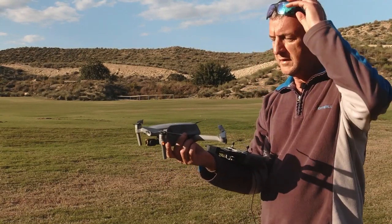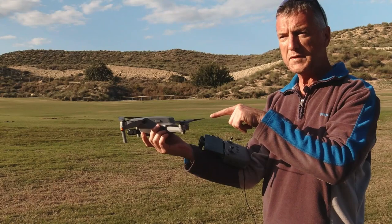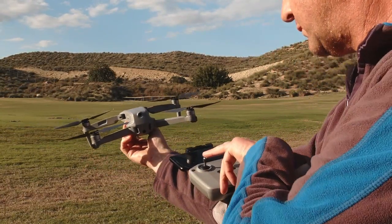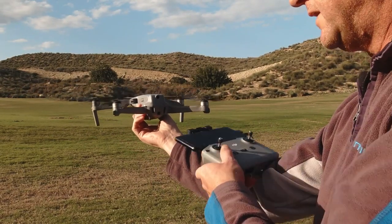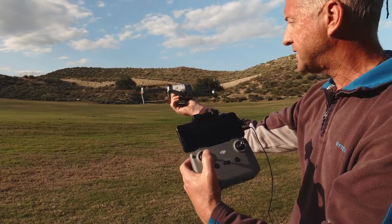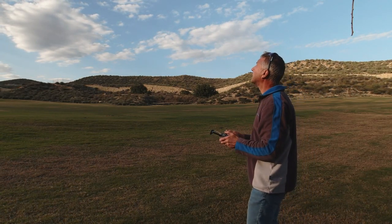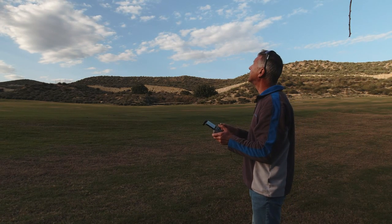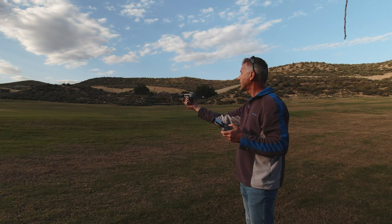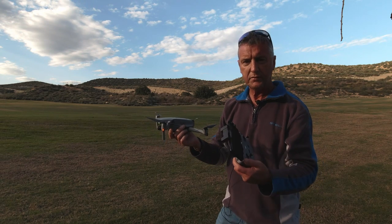The second way of launching is instead of using the automated button, pull both sticks down and into the center — that will arm the props. It won't actually take off until you move the left joystick upward. So both sticks down and in, props are spinning, then push up on the left joystick to launch. That's the two ways of launching: the automated button and the combination stick control.